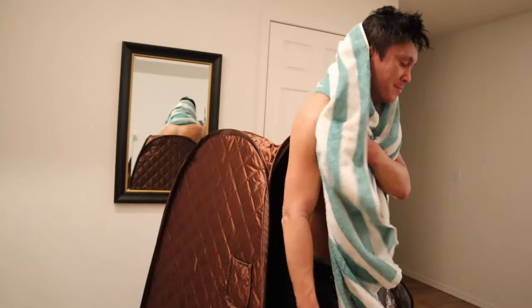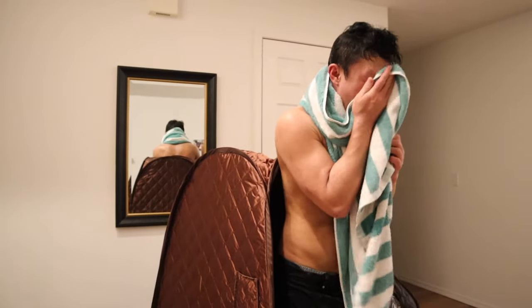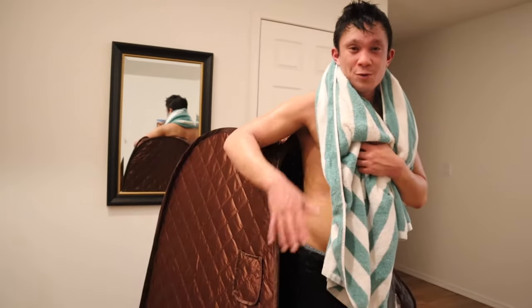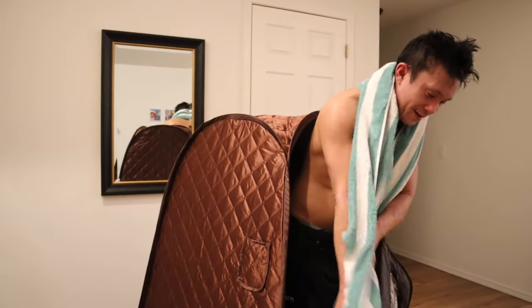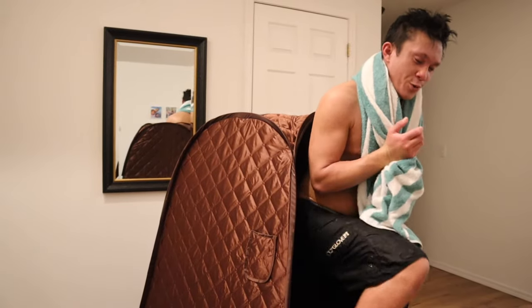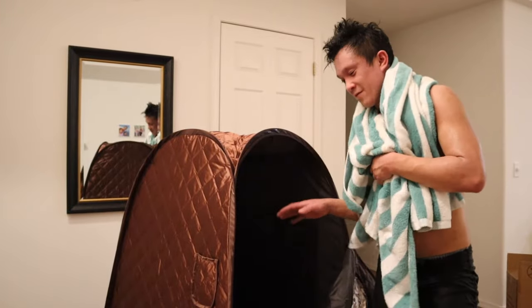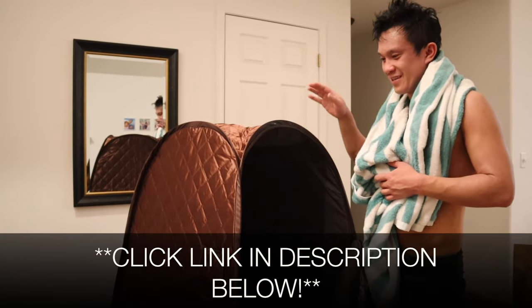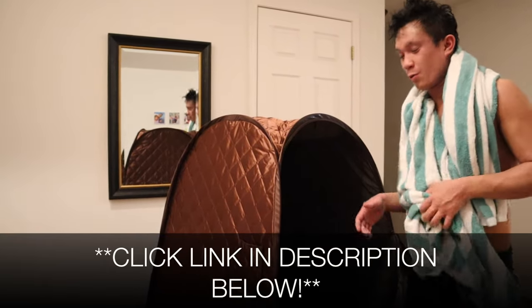I just spent 20 minutes in that bag and I gotta say I broke a sweat — there's nothing like going into a full body sauna and sweating from every pore from head to toe. This definitely holds the edge over other portable saunas just because it does get your head as well. It hit a true 140 degrees, which was pretty good. I would definitely recommend this. I'll leave a link in the description below for this sauna. If you got value out of this video, don't forget to leave a like and follow us for more — we'll see you next time.